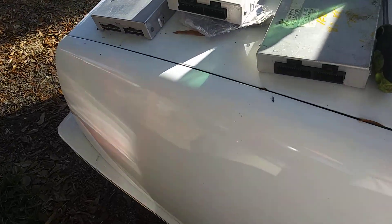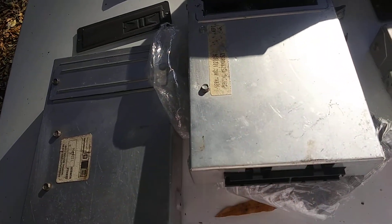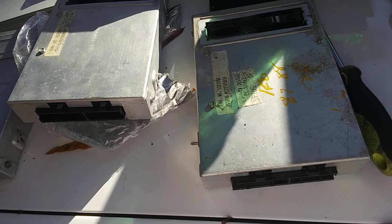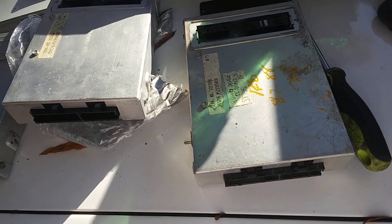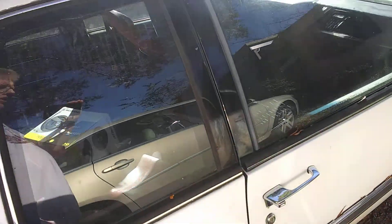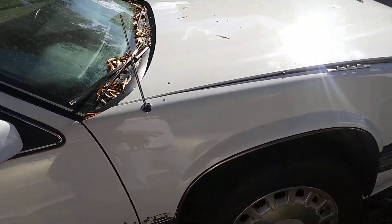That's what caused this car to go down in the first place — it was flooded with water. The BCM was flooded like a fish aquarium, so it's no good anymore. We've got it changed out with one that checks out, and the motor even sounds better as you saw in the last video.